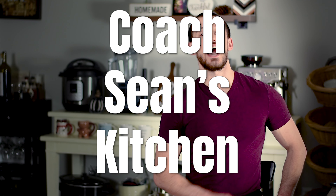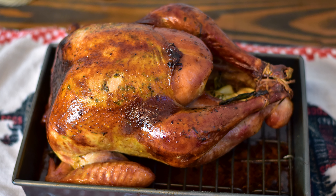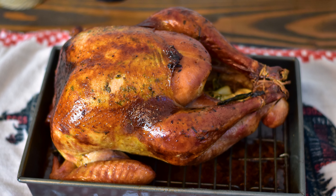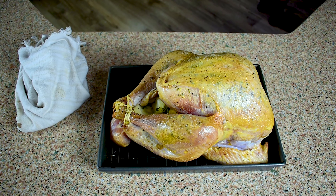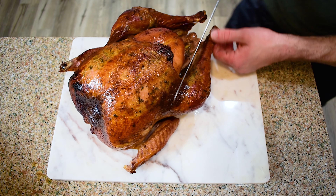What's up guys and welcome back to a very special Thanksgiving edition of Coach Sean's Kitchen. I'm incredibly excited to be showing you guys how I did my Thanksgiving bird this year. I busted out every single trick I knew in order to create the juiciest, crispiest, smokiest, most flavorful bird possible. You're not going to want to miss it. This is Coach Sean's Kitchen.